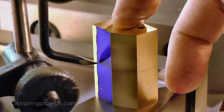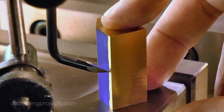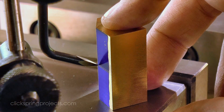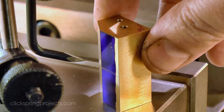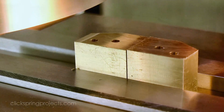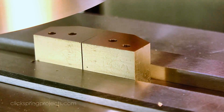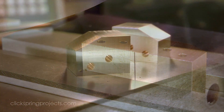From here on, the remaining features are best formed by placing the parts side by side in the vise to ensure that symmetry is maintained. So I marked out the cut position and then used a slitting saw to split the work. A light facing pass cleans up the rough saw cut, leaving two identical embryo parts ready for the next part of the process.